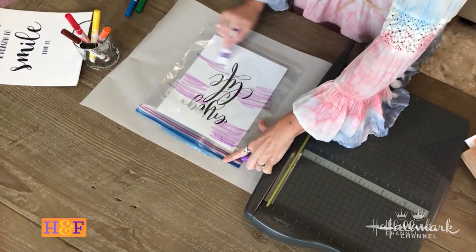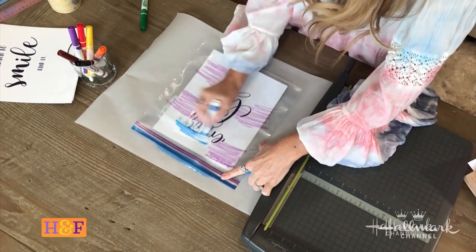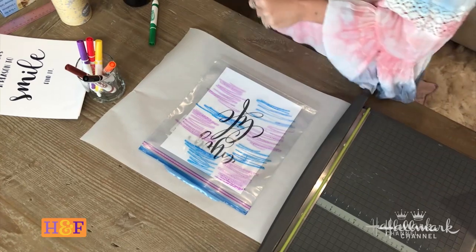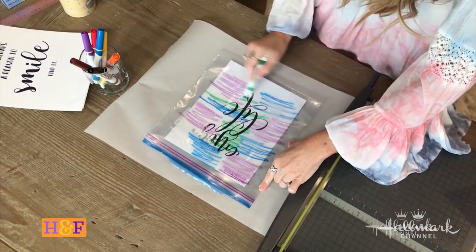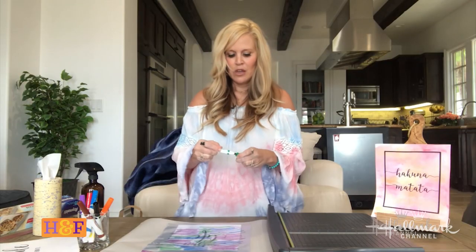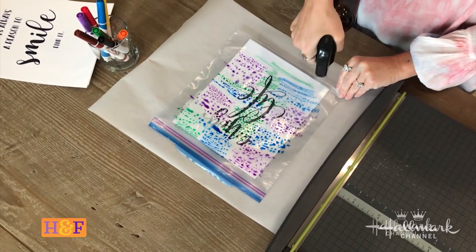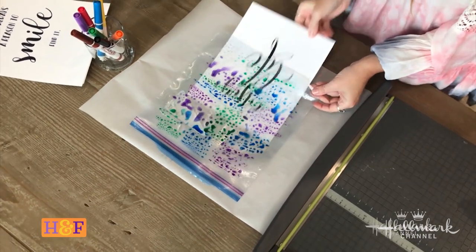All you do is go ahead and draw on the plastic bag with your markers. You don't need to overlap — you can be really messy. You can see how fast I'm going; it's really easy. Once you have it marked with your markers, take a spray bottle and be pretty liberal with this — it's just water. Put a little spray all over it; you can see how it kind of breaks it up. Then flip it over.